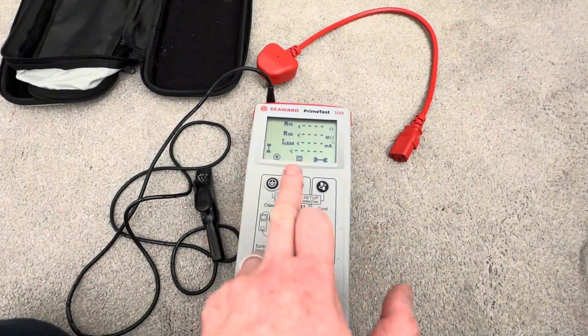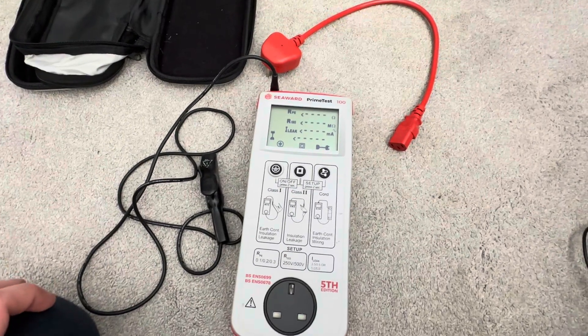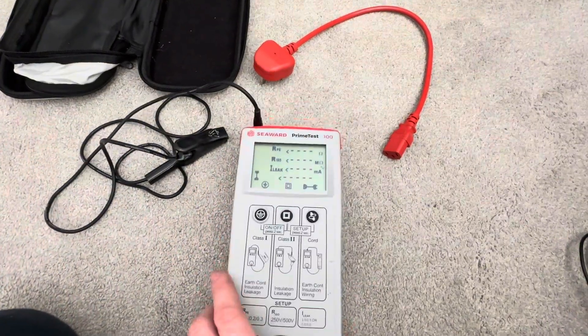The test functions on there are very quick, really good, really streamlined, and really easy to use.